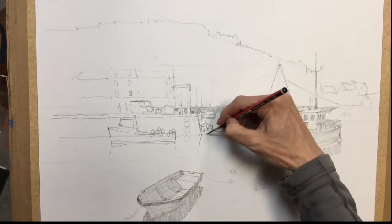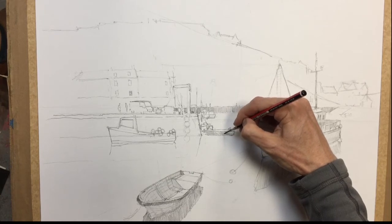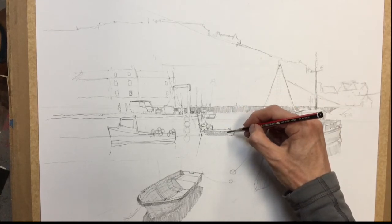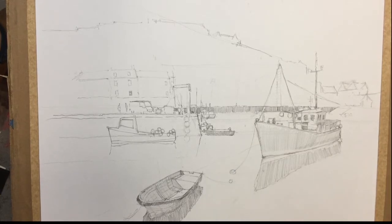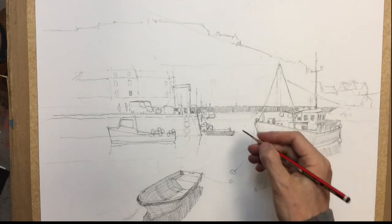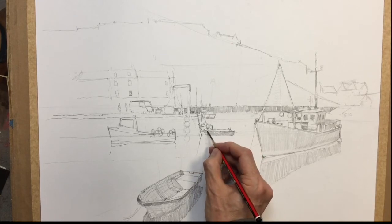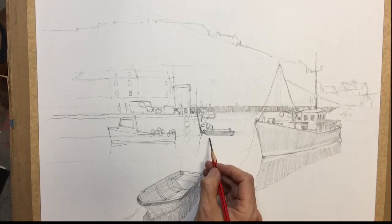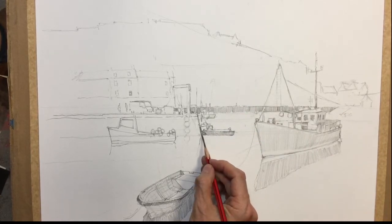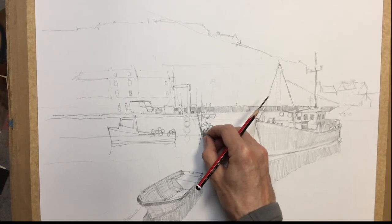This little boat we can shade in, just darken it up. And it's actually pretty dark in this gap between the far boat and this little boat against the wall edge. And we've actually got a reflection in there.